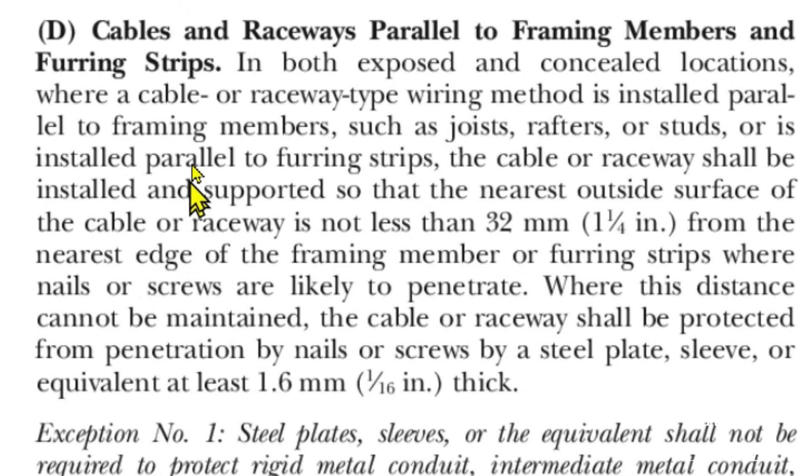Now we're at article 300.4(D), which says cables and raceways parallel to framing members and furring strips: in both exposed and concealed locations, where a cable or raceway-type wiring method is installed parallel to framing members such as joists, rafters, or studs, or installed parallel to furring strips, the cable or raceway shall be installed and supported so that the nearest outside surface is not less than 32 millimeters or one and a quarter inches from the nearest edge of the framing member where nails or screws are likely to penetrate. Using the multi-cable staples, our cables were in about an inch and three-eighths from the edge of the stud — so we're good there.